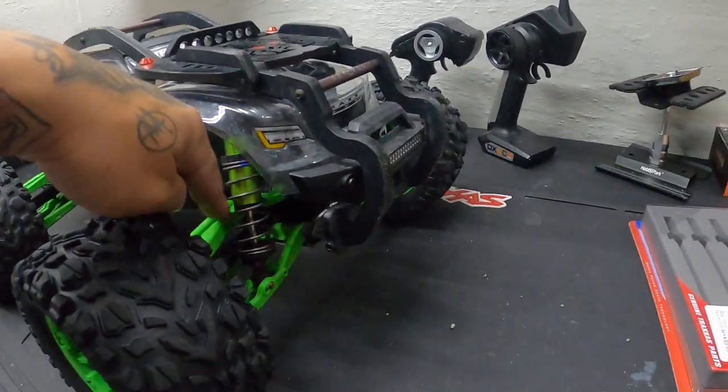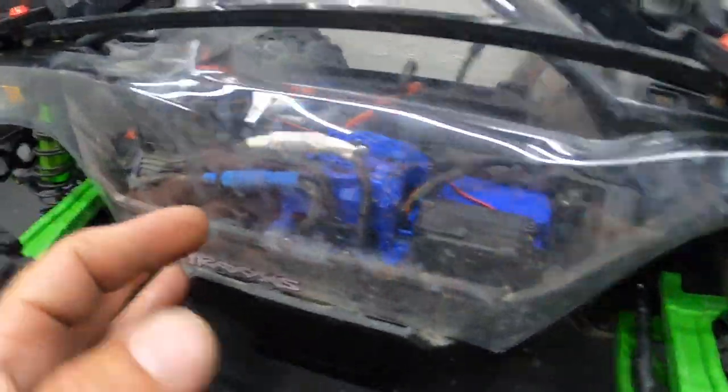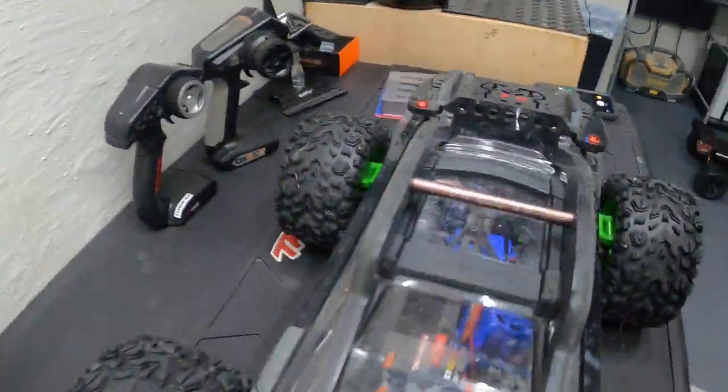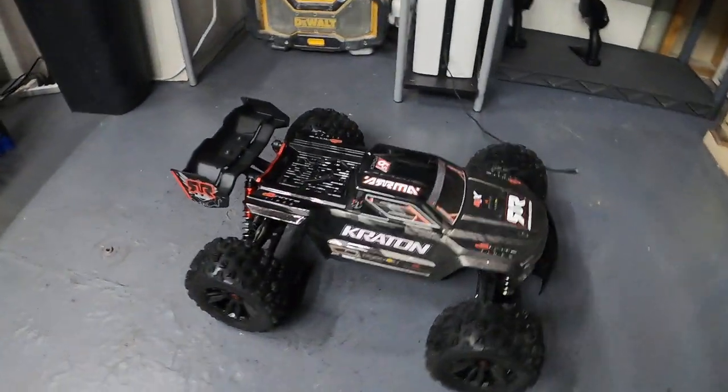Now I'm going to take this apart, install the new drive shafts, and clean it up a bit. It got a little dirty from bashing with my son the other day, and I want to get it as clean as the other one over here.